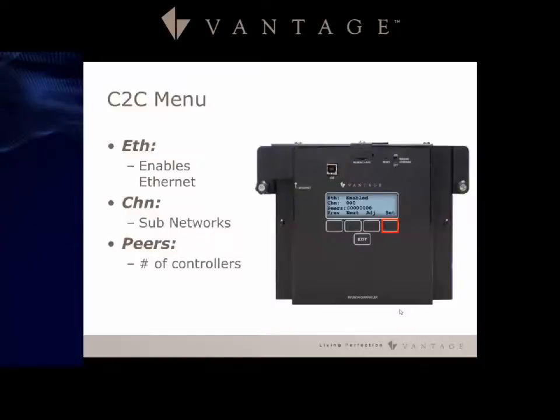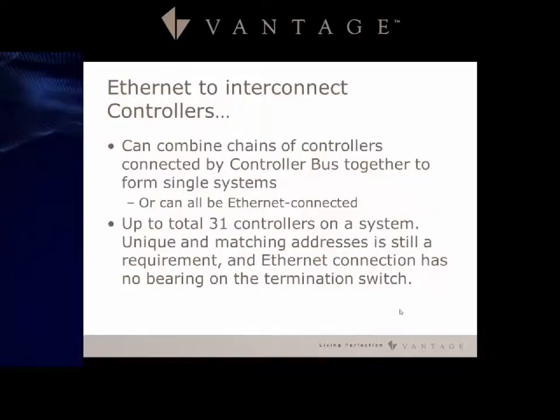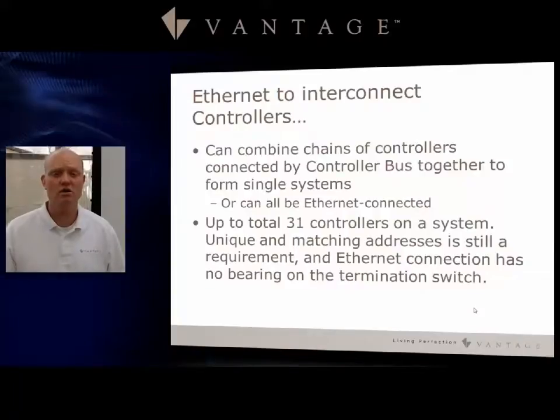PIRS gives you the ability to look at the hex code and verify that the number of controllers is correct, if you know how to work through the hex code algorithm. You can mix master bus and ethernet bus systems — combining chains of controllers connected by the controller bus with ethernet-connected controllers to form a single system. You can have a total of 31 controllers on an ethernet-based system: up to 15 on the master bus, and the remaining 16 via the ethernet bus.